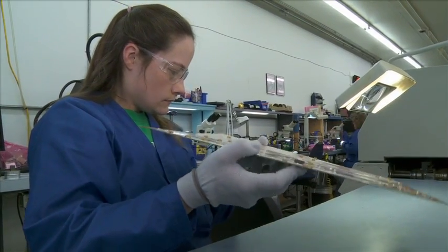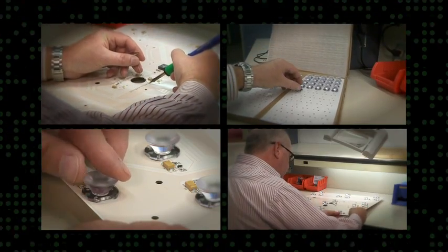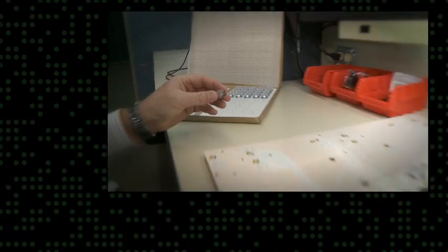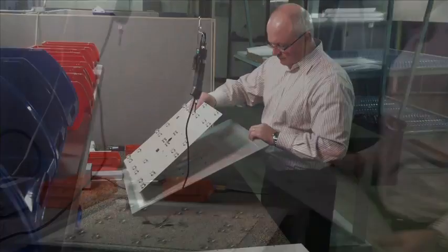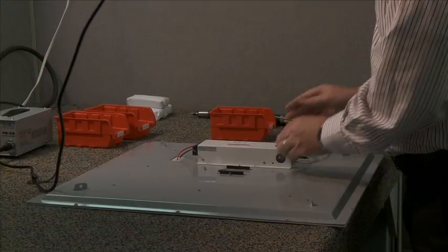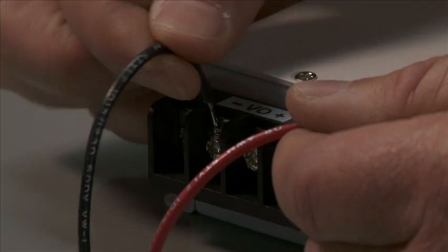After a second quality control check by the lab technicians, it's time to finish the board — during which a worker places the optics, secures the board and the backing, and makes sure the power pack is connected so it can be turned on.